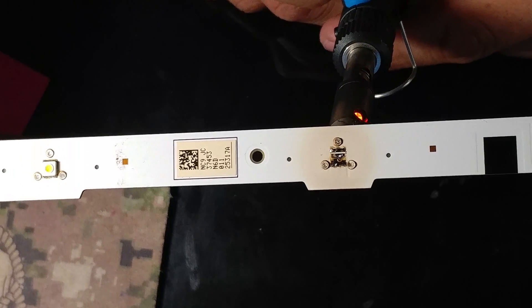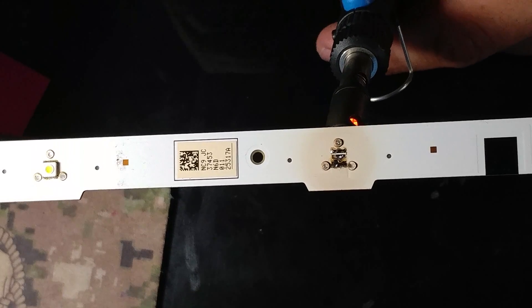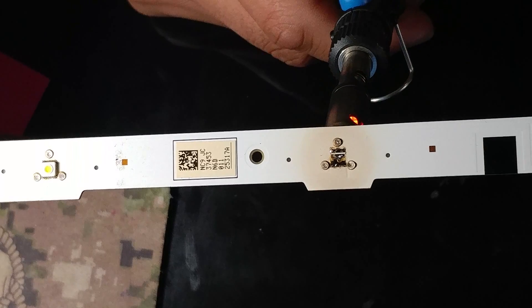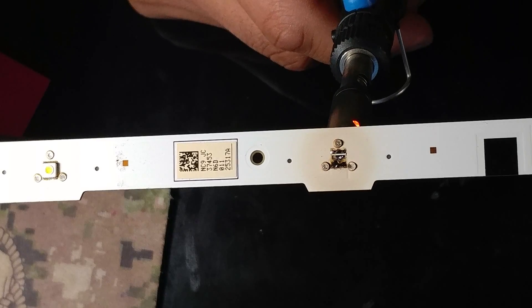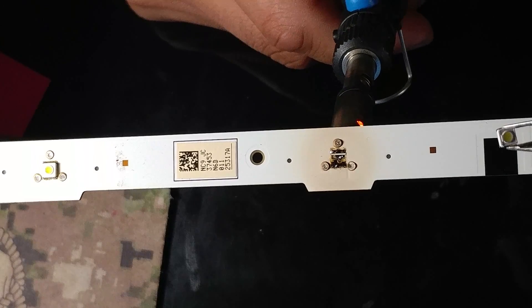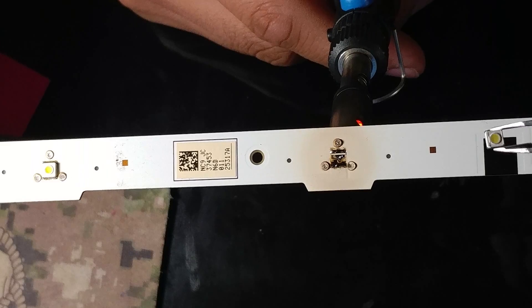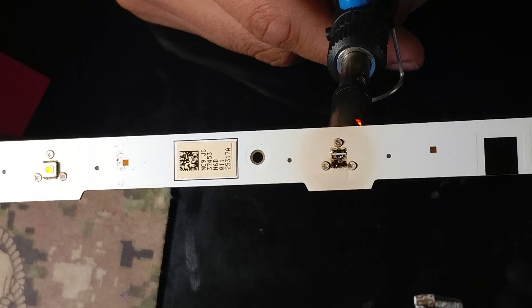This strip sold for almost $25 — just one strip. The TV has two strips per row and I think six rows, so if two or three went out you'd be paying almost $75 for those strips. But if you buy the individual LEDs themselves, you're only paying about $15. It's just a matter of doing this work, which is kind of satisfying knowing you repaired your TV yourself.